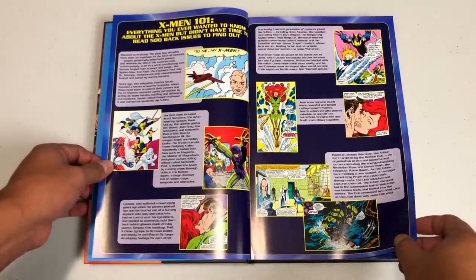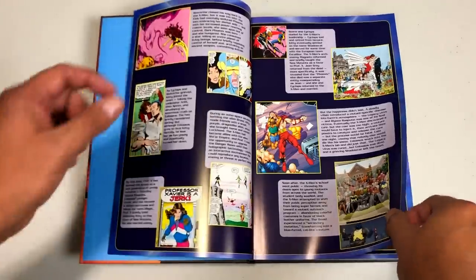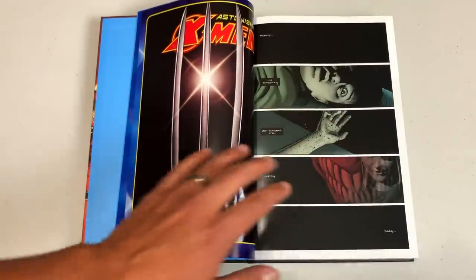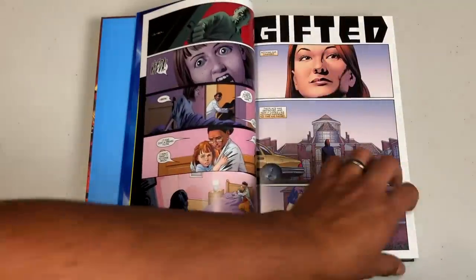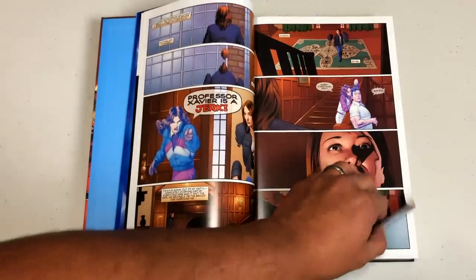It kicks off with the same thing: X-Men 101 — a quick rundown on the history of X-Men, essential to enjoying the story. One more thing before we go any further: if you're reading this in chronological order, this happens after the events of Grant Morrison's New X-Men. So if you have that New X-Men Omnibus, you want to jump right into this.